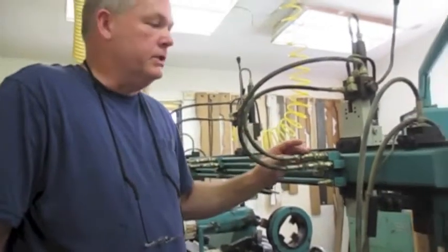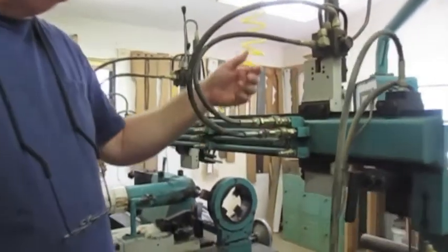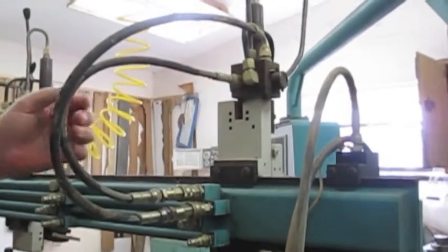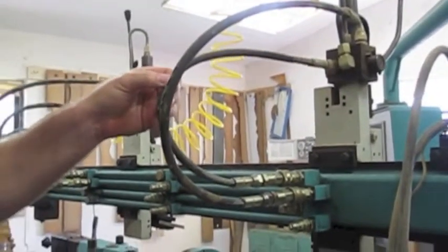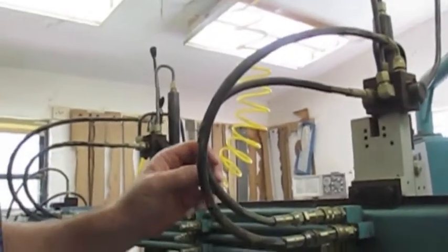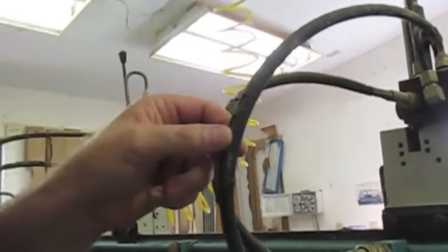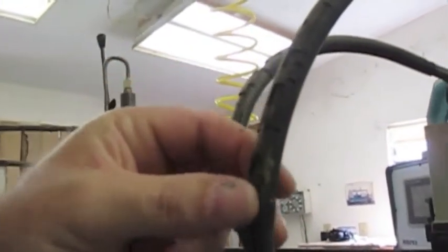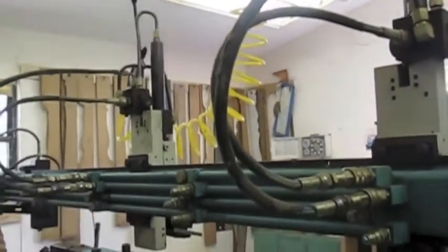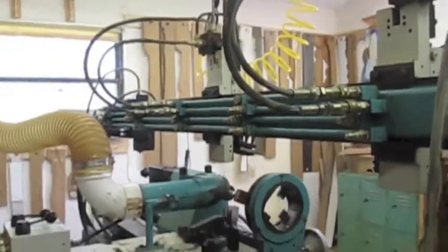I wanted to explain some of the conditions of the lathe as well. These are some of the hydraulic lines coming from the pin cutter, and a lot of the hydraulic lines from this and the centering devices. The outer shell — the outer rubber casing — is breaking loose, but the lines are not leaking; it's just the outer rubber shell coming loose, which is kind of typical for an older machine like this.